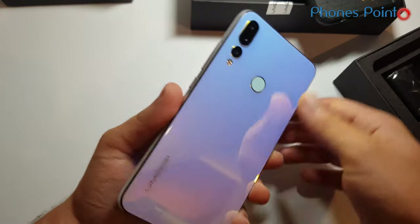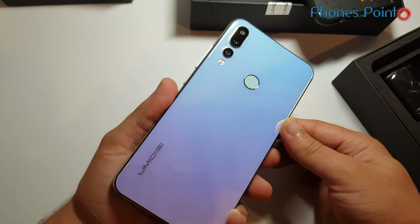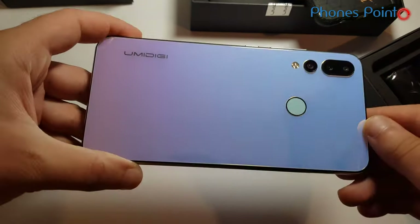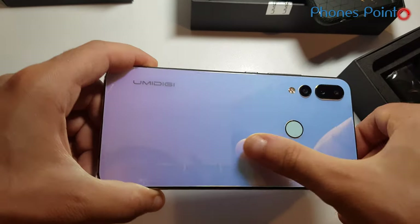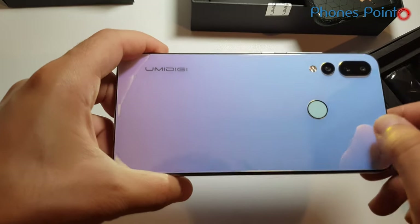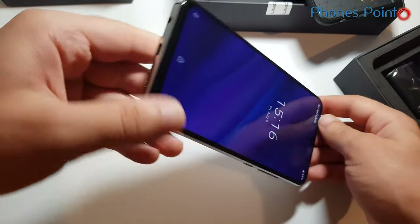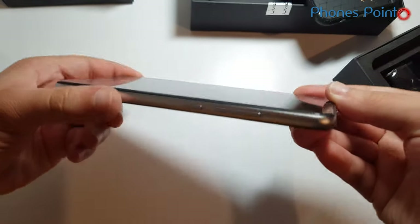Breathing Crystal — there is also a black color version of this device. Look at this cool pattern gradient of violet and cyan color. Really cool.